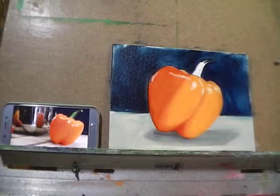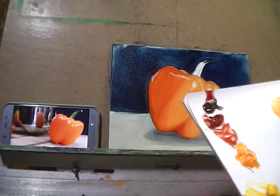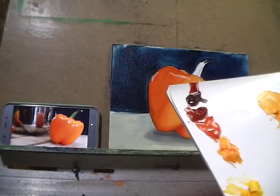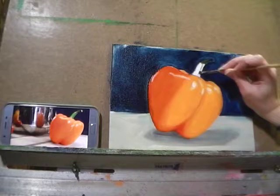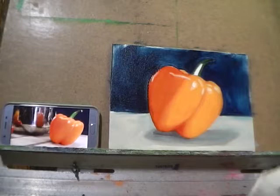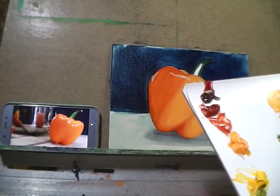Then I'll wipe the excess paint from the brush and grab a little bit of cadmium yellow and a little bit of cadmium orange to get some of the medium-dark shadows in there. Because I'm mixing teeny tiny mixtures I haven't used the knife for this, but if you feel more comfortable doing so, go right ahead.